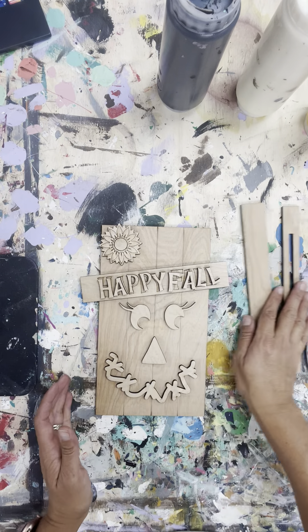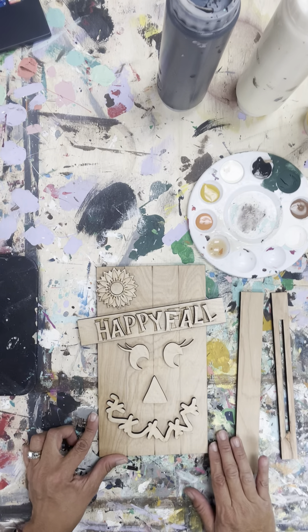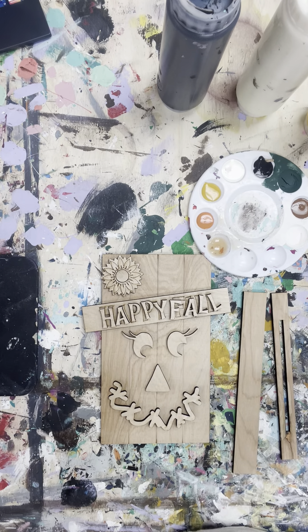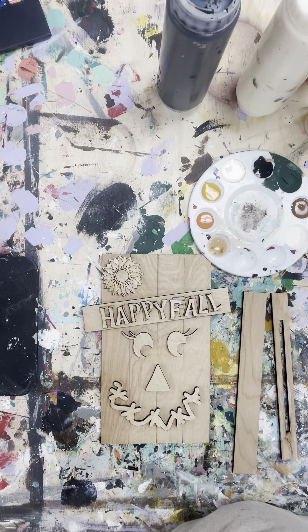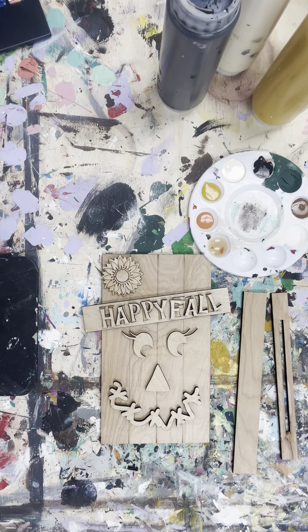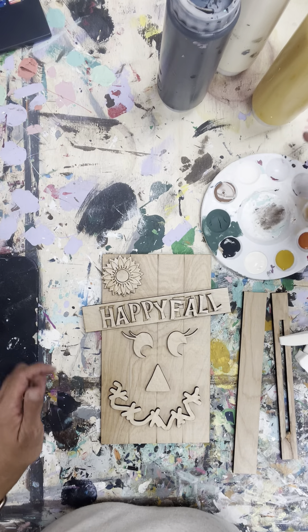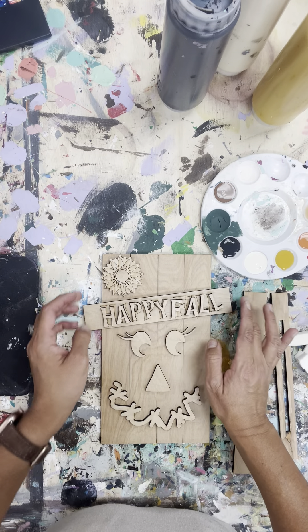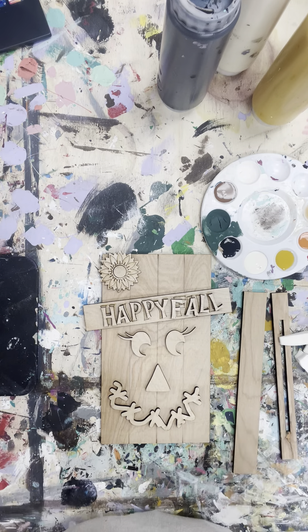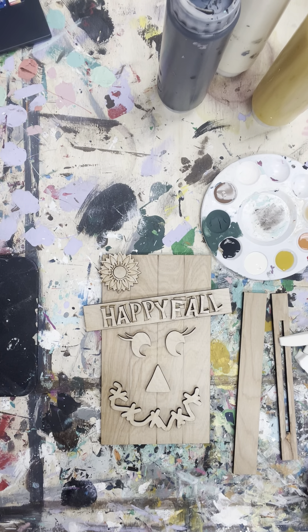Hey guys, it's Jasmine from Paint the Grain. Thank you for joining us again. We are here to create our August Mini Maker subscription box. I hope you guys absolutely love it and enjoy it and are doing such a great job with your projects. This one is for fall because that's what end of August, beginning of September is all about. I do have a fun one coming up for September going into October for Halloween. So I'm so glad you're here joining us and let's get started.